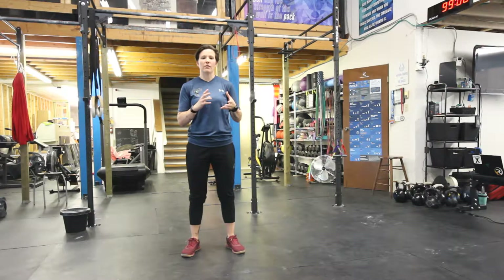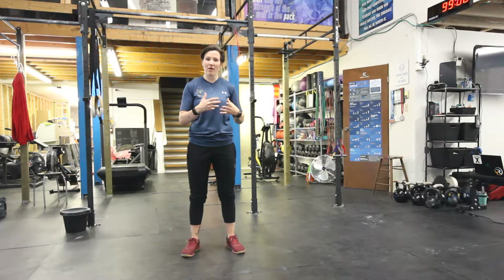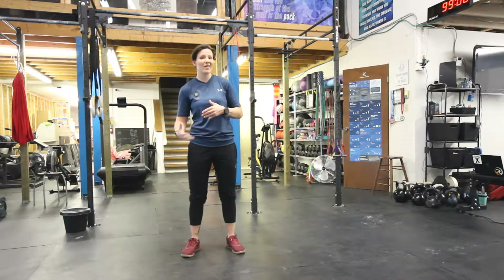Last week we talked about inversion and eversion — how to mobilize that ankle to the transverse plane. Today we're going to address some of the structures that support the ankle and can contribute to lack of mobility through the ankle. Specifically, the plantar at the bottom of our foot and our calves.